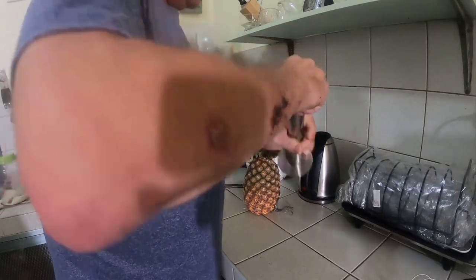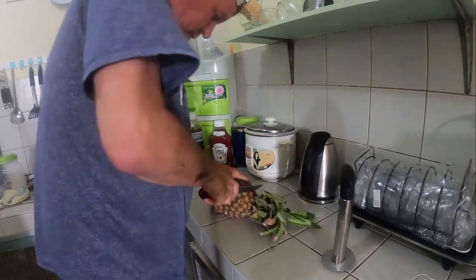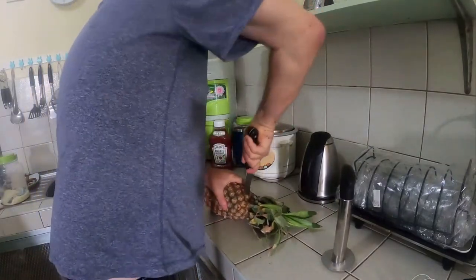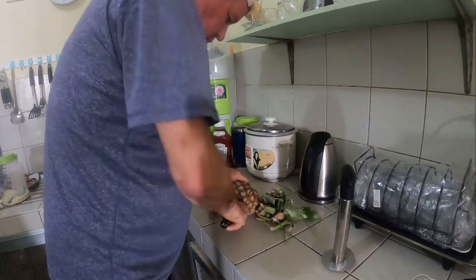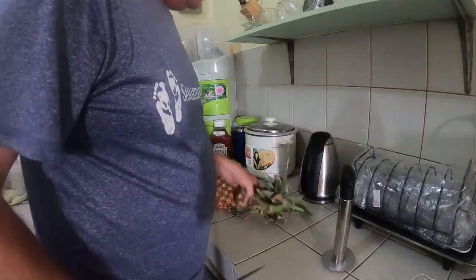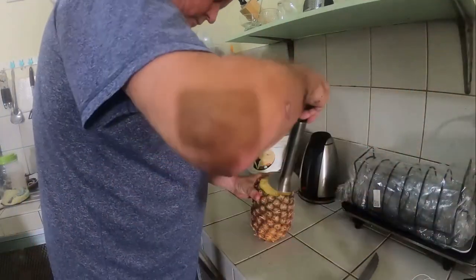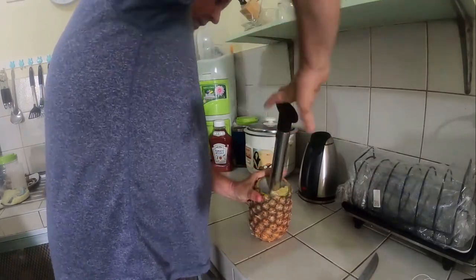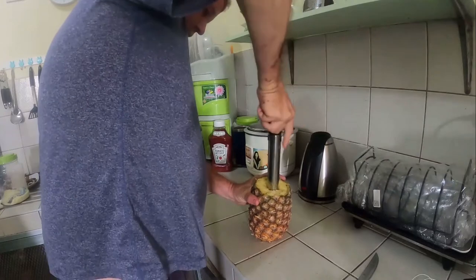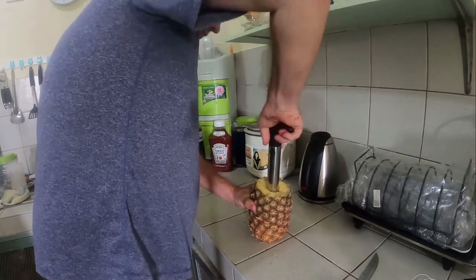Alright, this is going to go in like this. Then we chop the head off of this pineapple. Okay, keep that — plant it and grow us another one. So here we go — take this thing and twist it. Try to go all the way to the bottom.